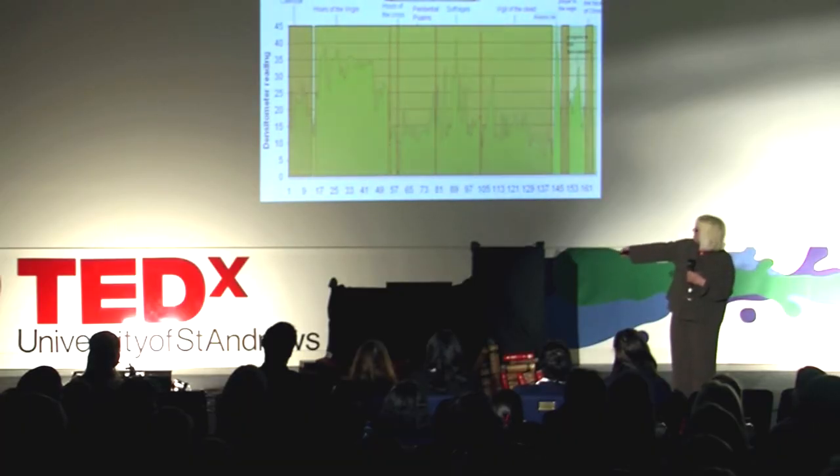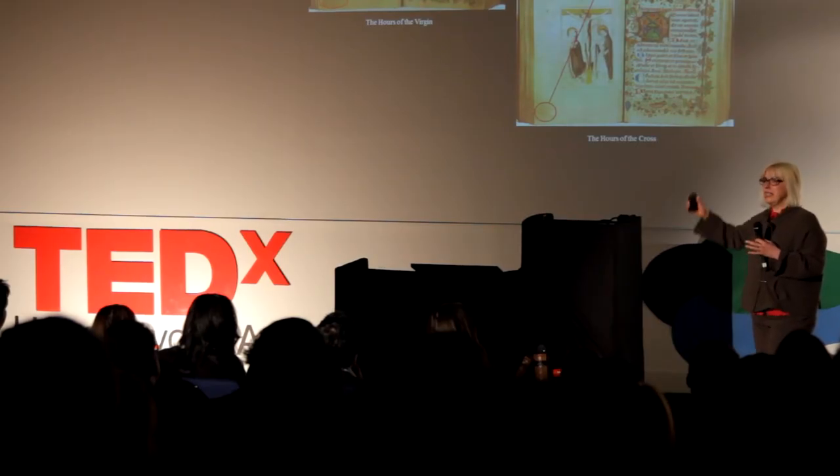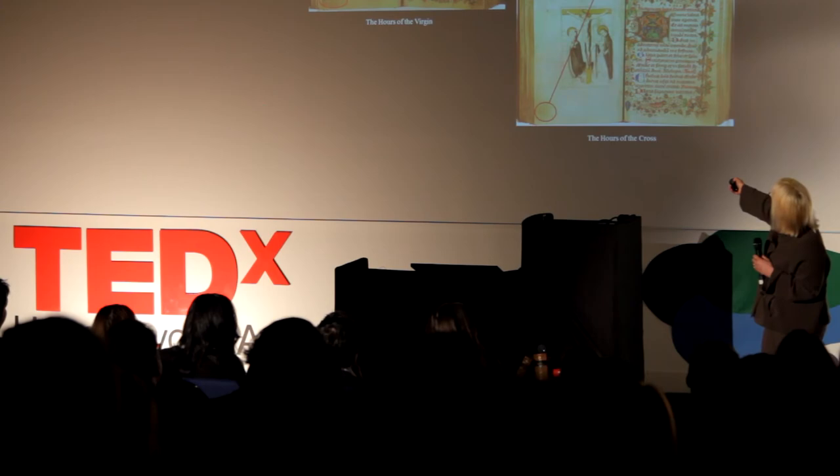Here are the folio numbers down the side, the dirt-o-meter readings up the side, and the chapters of the book delineated in red. You can see that the text most read is the Hours of the Virgin — this has the largest area under the curve. It's a text to be read from early in the morning in little segments till late at night. But you can also see that at the end of the day, around 10 o'clock at night, the graph really falls off. So we might suggest that this person fell asleep about a third of the time before finishing the text.